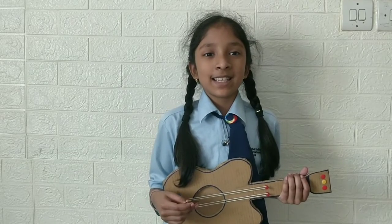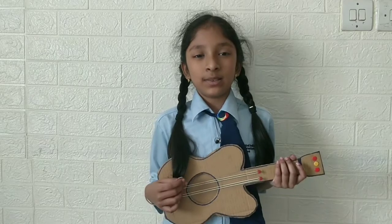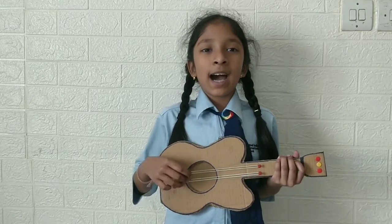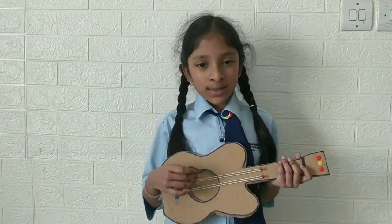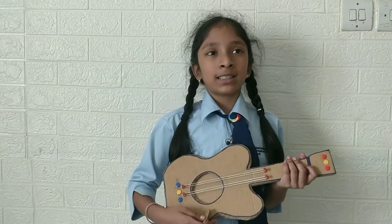Hello everyone, this is me Siddhi from grade 3A. Today, I made this guitar out of cardboard. I used rubber bands, push pins and cardboard.